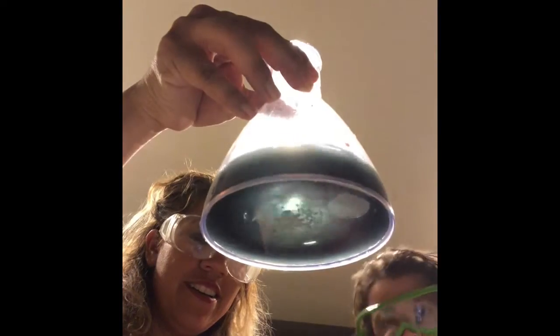I got the blue. The blue. So what do you think will happen if we put blue in there? Might change colors? Just a little bit. Whoa.